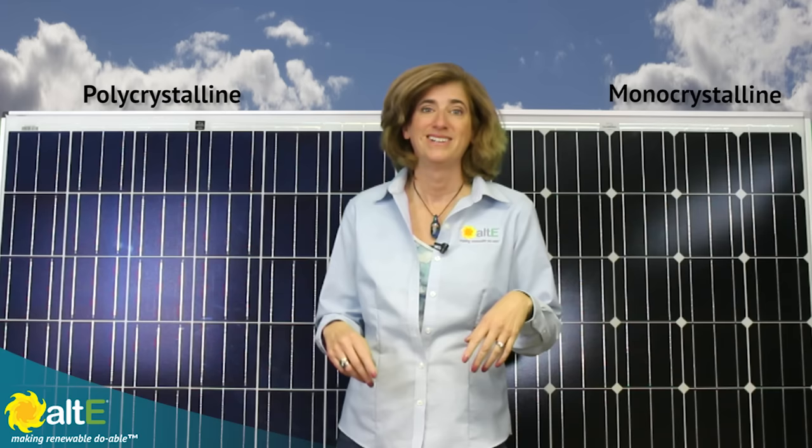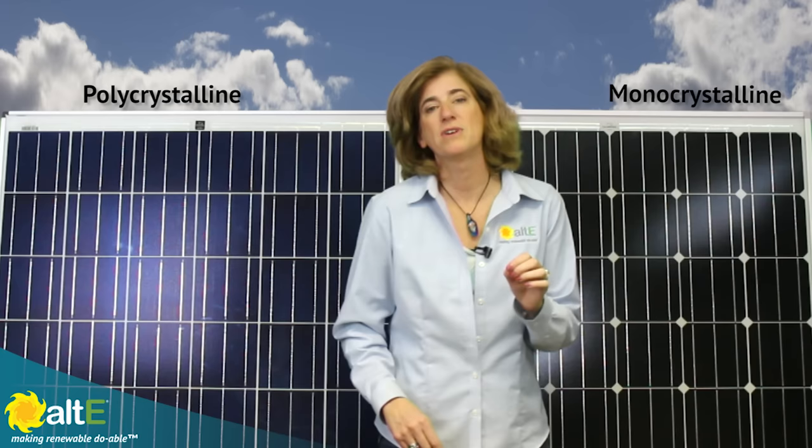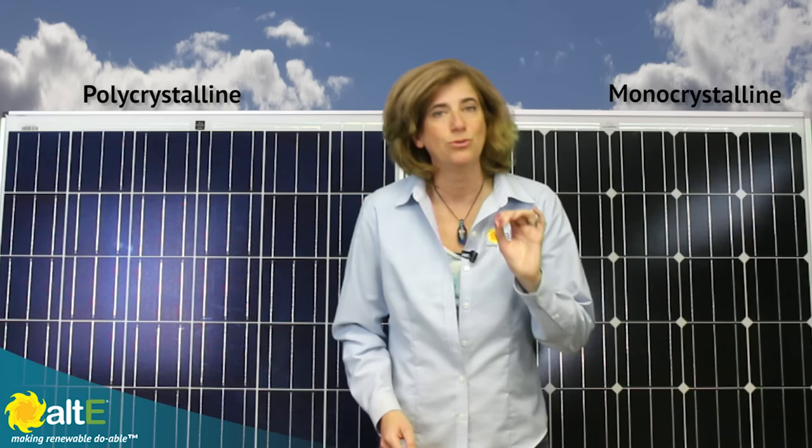In extreme desert conditions, the difference may be big enough to matter, but for most residential environments, the difference is quite small. Finally, monocrystalline panels tend to behave a little better in less than perfect light conditions. No solar panel, regardless of their type, performs well in the shade. Period.